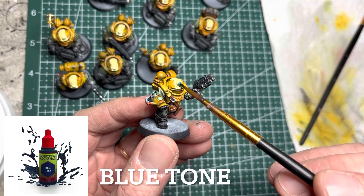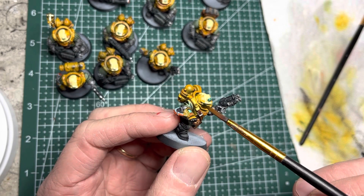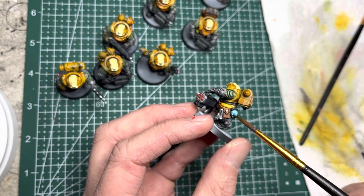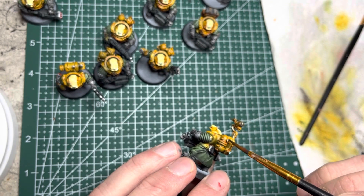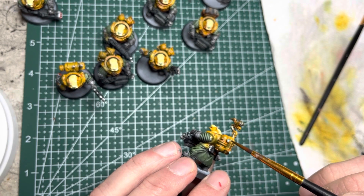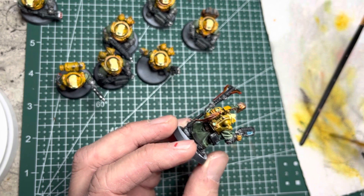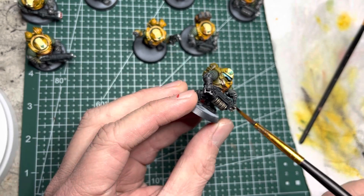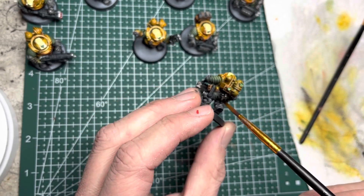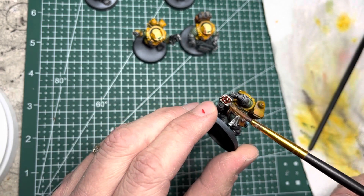To give the blue surfaces a blue tint, I use Blue Tone by Army Painter, and I put it on any of the areas that I had painted Void Shield Blue. I also use this Blue Tone on the energy weapons, such as the plasma pistol as well as the beamer. For everything else that's not blue or not speed-painted, I use Strong Tone, and this mainly goes on all the silver areas, the gold areas, and anywhere that I did not speed-paint.